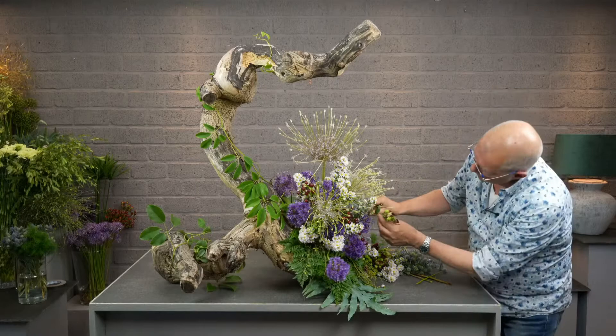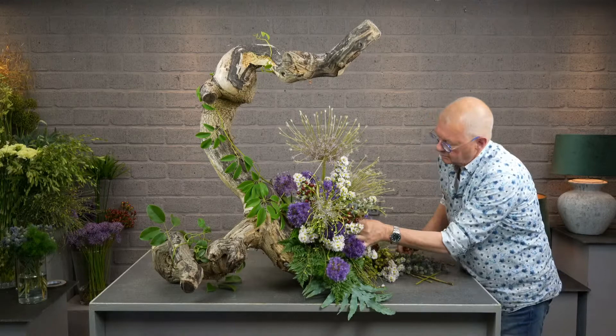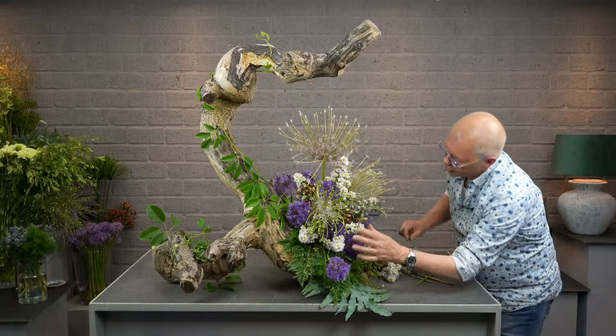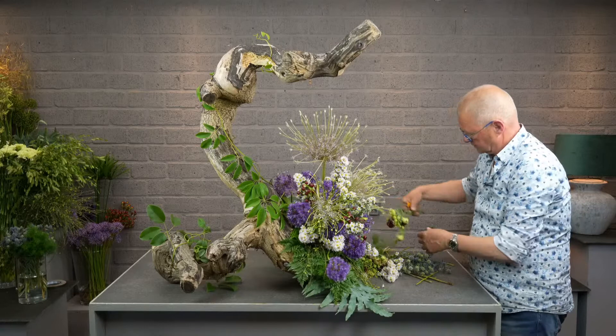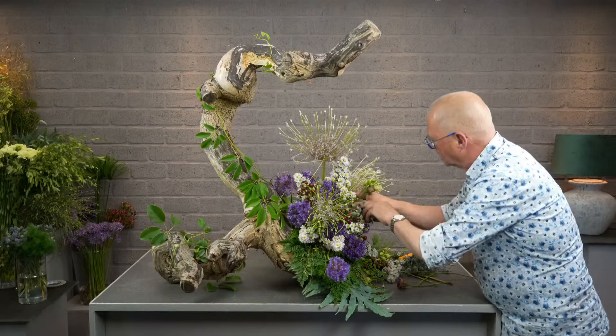Even to make the clash maybe a little stronger, I have this brown — what is it? An Eustoma, Lysianthus. Sometimes a combination of strong colors is not so bad. It's a little bit like with people — we can be very different, but together it sometimes works wonderfully well.